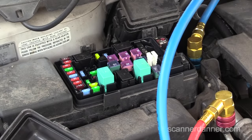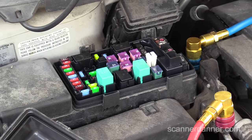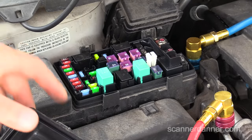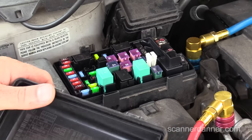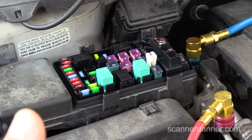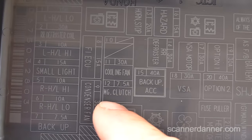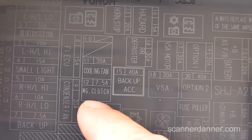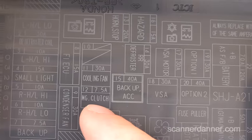I was thinking off camera that I need to grab a wiring diagram and see what kind of controls are on this thing. But I'm going to go right to this fuse box — and fortunately Honda, unlike Ford, gives me a description of everything. Right there it says 'MG clutch,' which is most likely my magnetic clutch for the AC system.